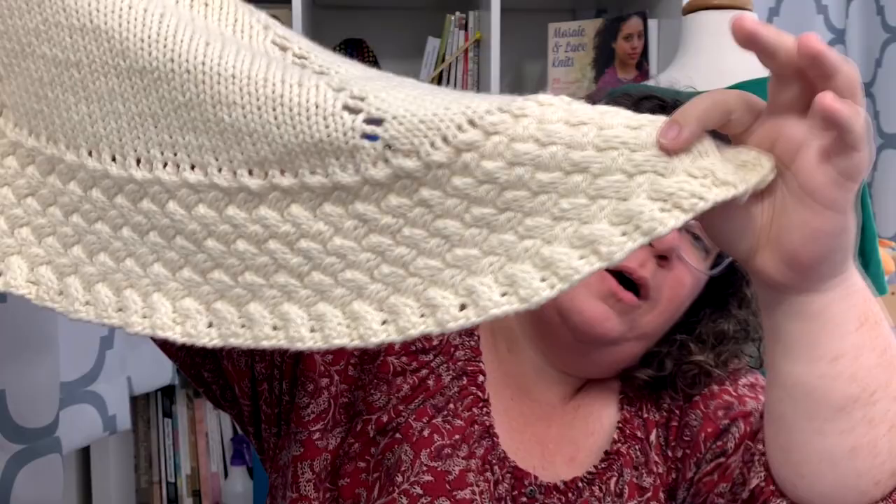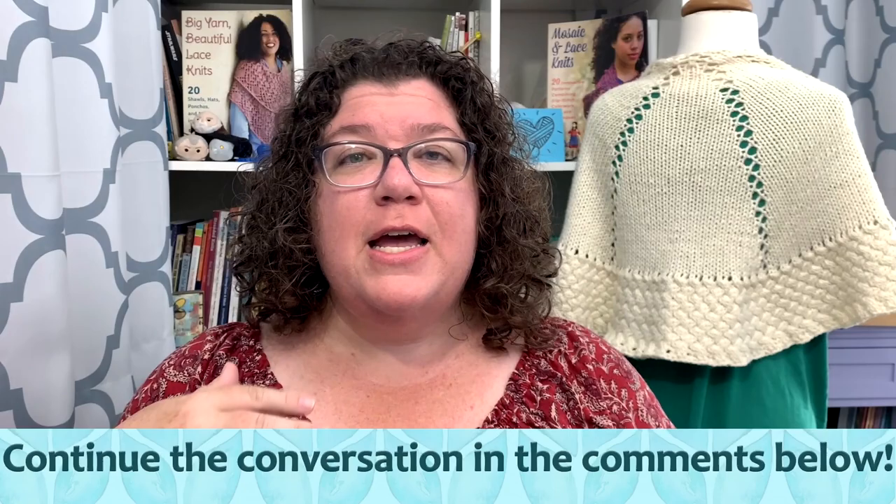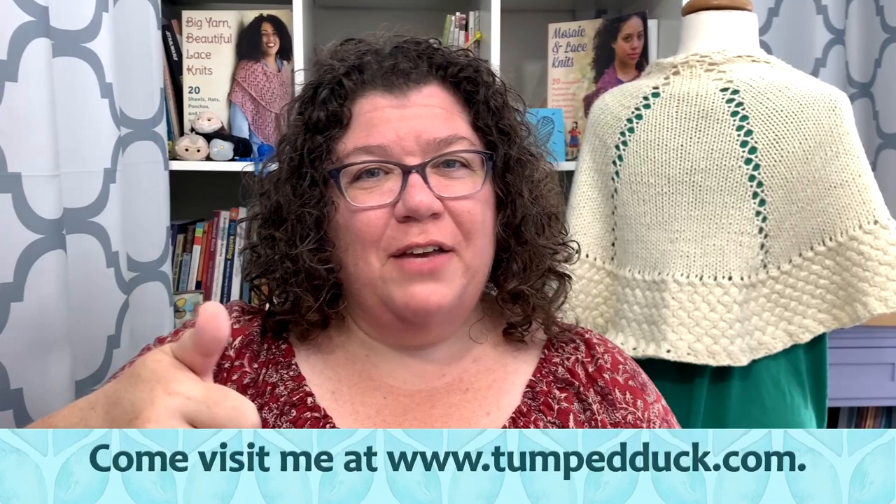Thank you all very much for joining us on this look back at an older video. I wanted to highlight it because a lot of y'all might not have seen it, and it really is a good tutorial — even if I'm trying to be very serious in it. Cabling without a cable needle makes cables so much more fun and, in my opinion, so much less intimidating. If you like this video please give it a thumbs up, click that like button, and if you'd like to be notified whenever I upload a new video please subscribe to my channel and select notifications. Thank you so much.